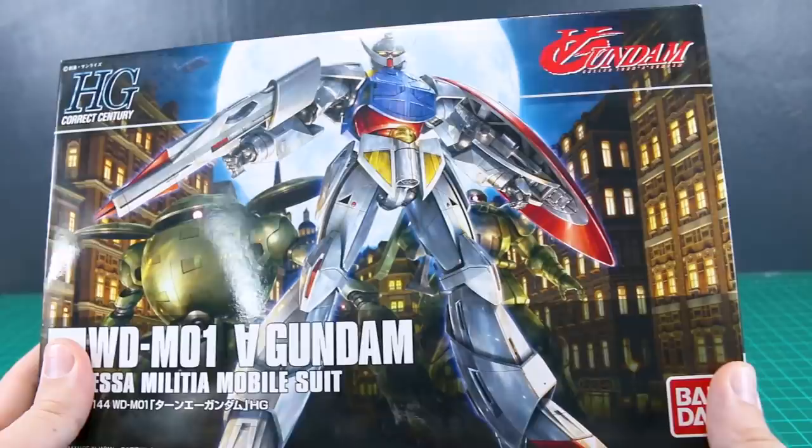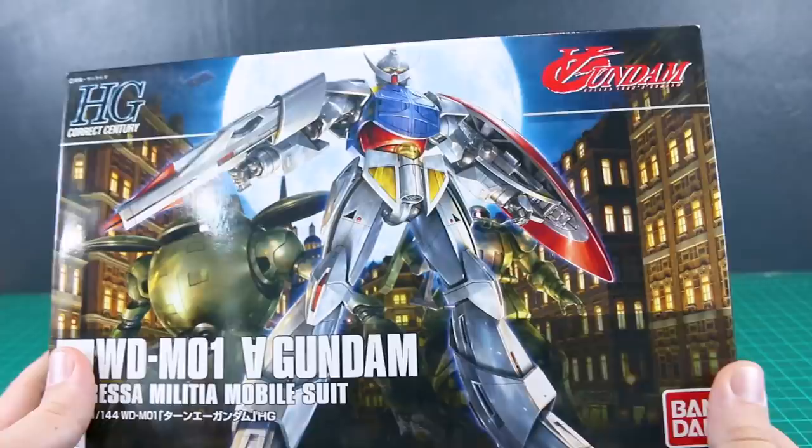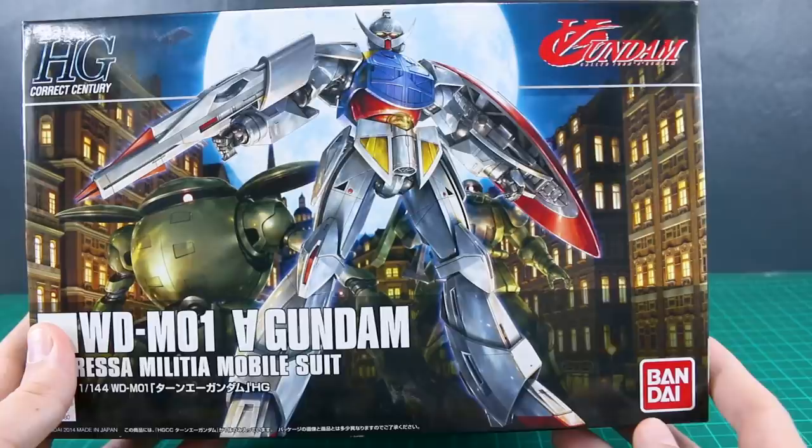Cool box right here on the front — it's just the Turn A posed up like that. The Turn A as a series is one of my favorite Gundam series of them all, I really like it. The Master Grade is awesome; I built it. But the kit of the Turn A Gundam is just not quite as exciting for me. I love it as an anime, but just as a kit it's not exactly as exciting.